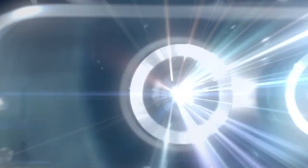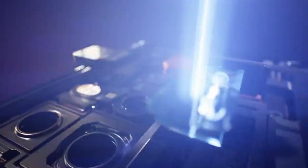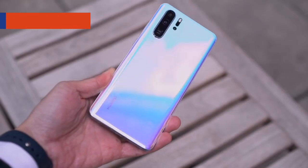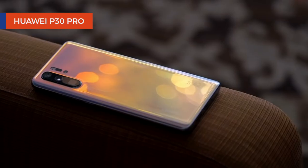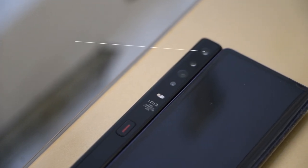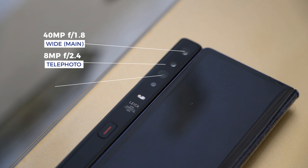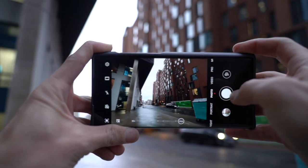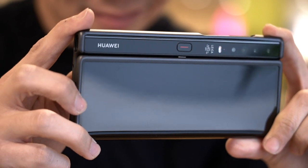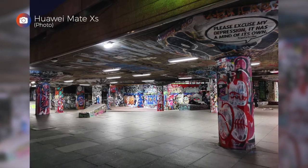For years, Huawei has led the charge in pushing the boundaries of photography on a smartphone. From the P20 all the way up to the current Mate 30 Pro, the Mate XS carries on that tradition with a camera system similar to the P30 Pro, co-engineered with Leica. There are four cameras: a wide-angle lens, a 3x telephoto lens that can zoom up to 45x, an ultra-wide angle lens, plus a time-of-flight camera for better depth sensing. The experience is the same as on any Huawei flagship — not inferior like on most foldables, especially in low light. Take a look at some sample photos I shot around London.